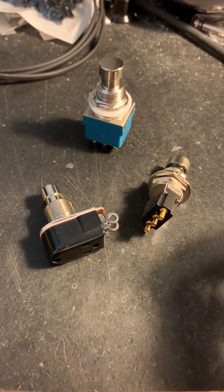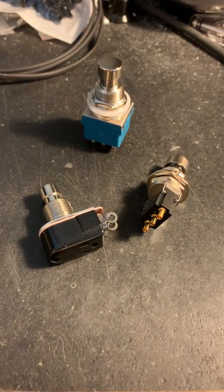This is Brian from Saturnworks Pedals, and today we're checking out various types of momentary switches.